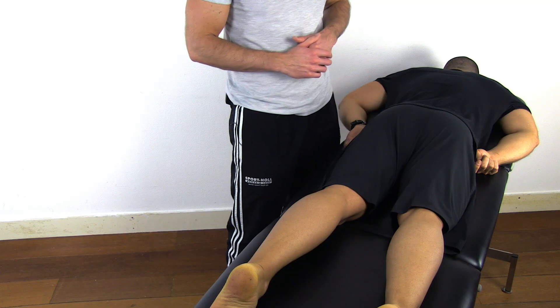The gracilis is the only muscle of the adductor group that is biarticular, meaning that it crosses the hip and knee joint. This anatomical feature is used in the Phelps test.